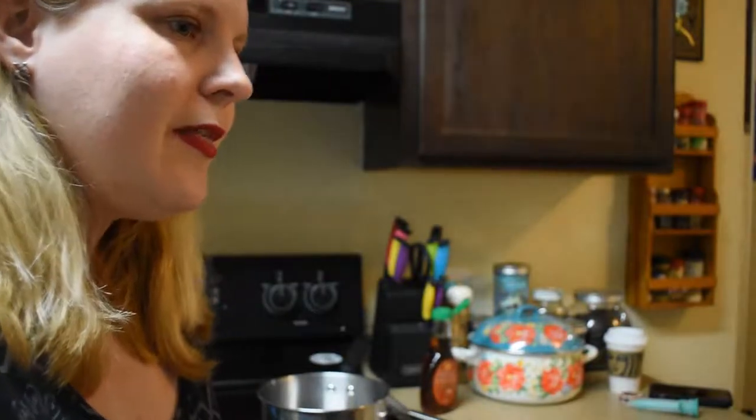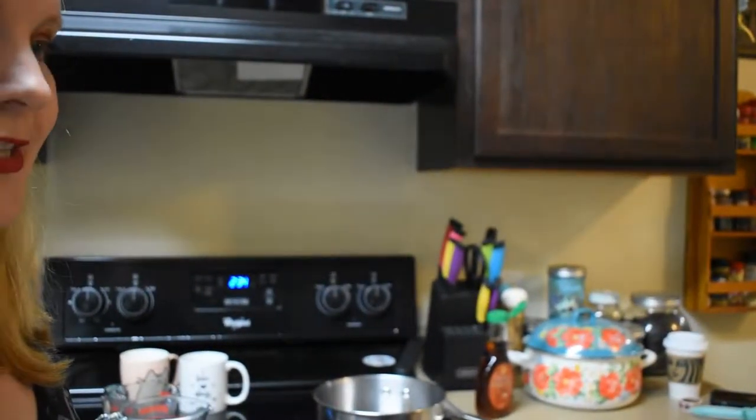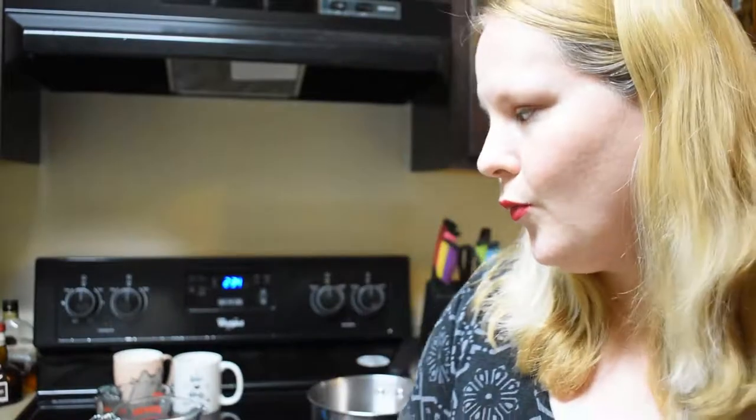So the first thing the recipe made sure to tell me is to have all the ingredients pre-measured before we get into everything, because everything gets added in pretty quickly, one at a time, as soon as it starts heating up. So I have them all ready and I'm ready to put them in the saucepan.